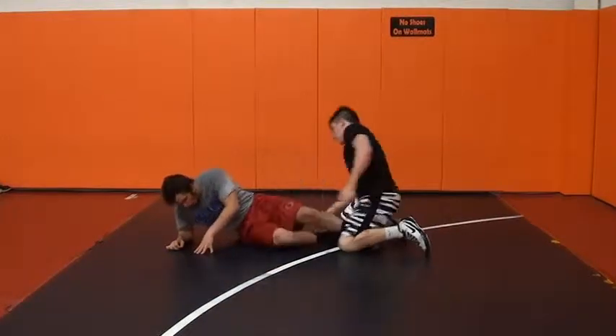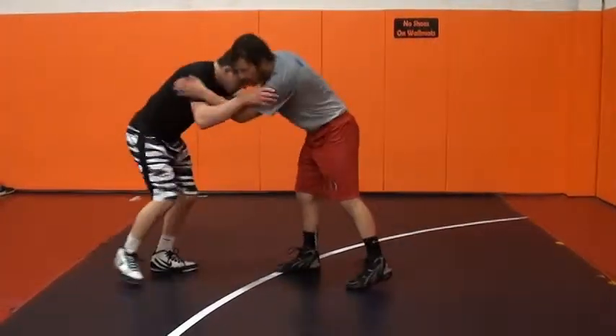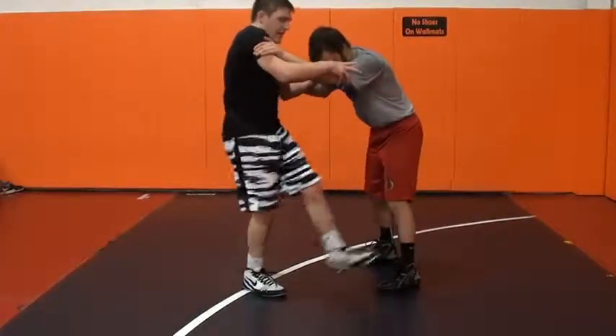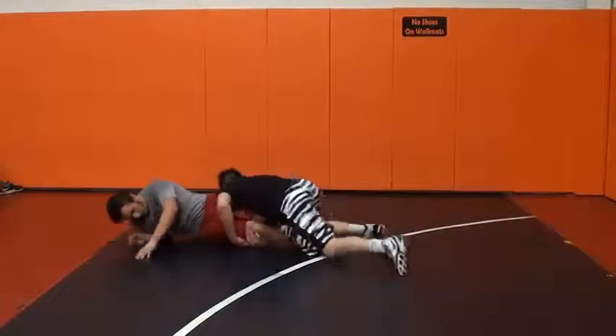It's a real quick move — it's hard to show slow. My foot is aiming to go right on the outside of his body when I hit that slide, right on the outside of his body, and then you turn it.